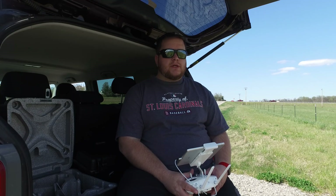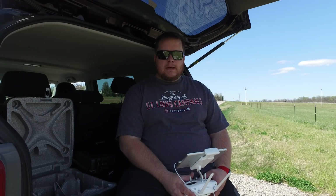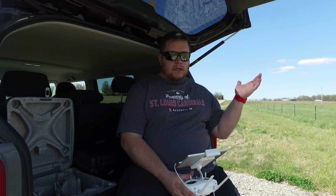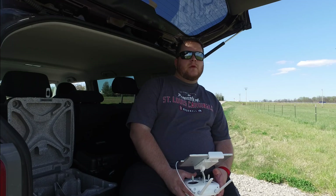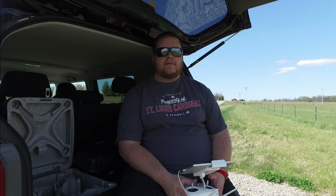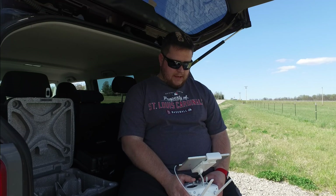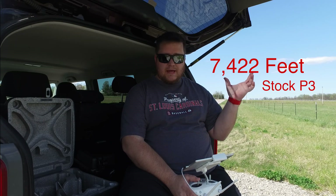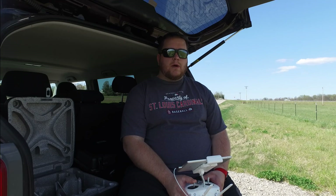If this area looks familiar to you, you will notice that it's the exact same spot where I tested the DBS Mods Kit on my Phantom 3 Professional. If you haven't seen that video yet, check out the link up here. In that video, I talk about the maximum range I received out of my stock Phantom 3 in this same exact area. I will post a number to show you what my stock Phantom 3 got so we can compare what the Phantom 4 gets.